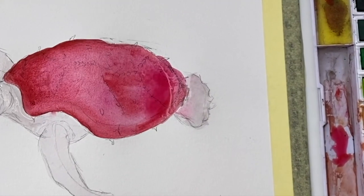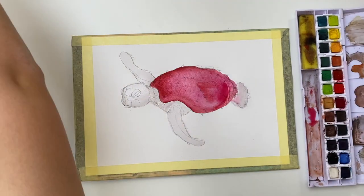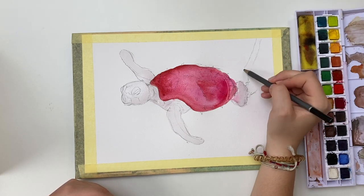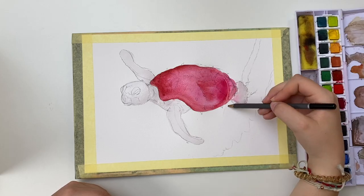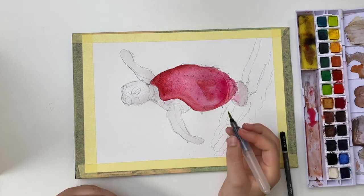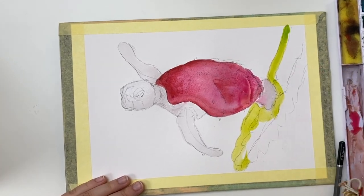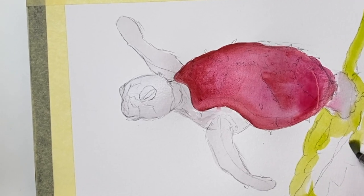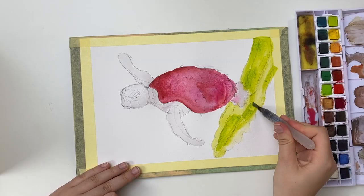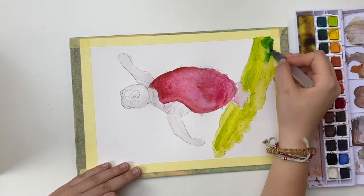I looked up how dragon fruits grow and they grow out of this really weird cactus thing — I didn't even know that. So I decided to draw it like seaweed in water, with the turtle swimming away from it since it's ripe. You can call me dramatic, but I'm sticking with this storyline.